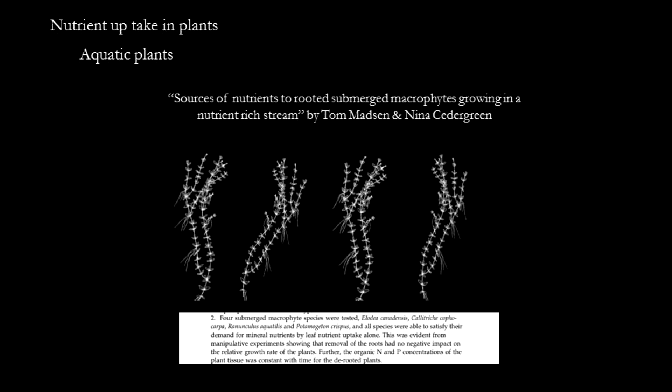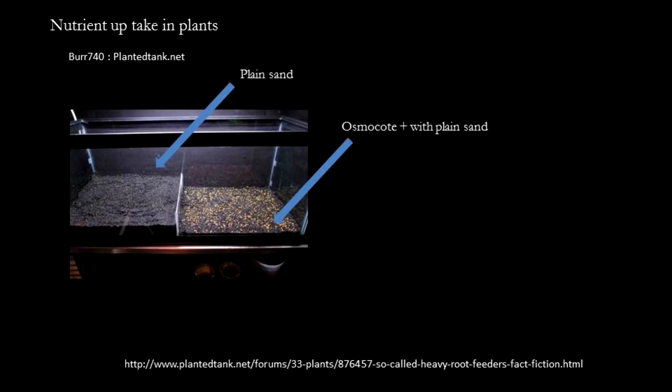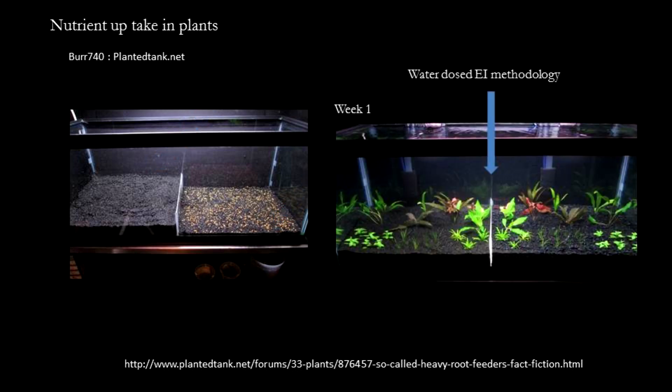At the hobby level, one can also run such experiments to test this for ourselves. In this particular example, the hobbyist used a plain substrate — just plain sand — but with Osmocote Plus on only one side of the tank. He then planted similar plants on either side, including plants such as crypts and swords, which many people call root feeders. He then dosed the water column using the EI dosing regimen, so plants on both sides get access to nutrient-rich water. However, only one side has access to Osmocote Plus beneath the plain sand.